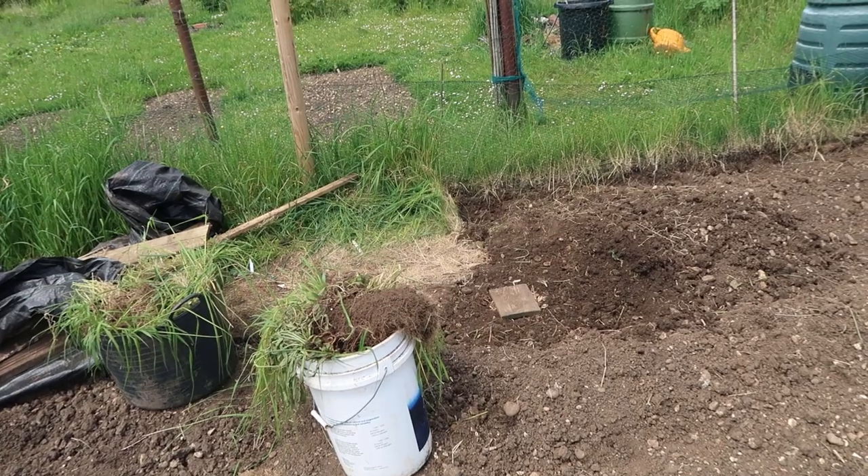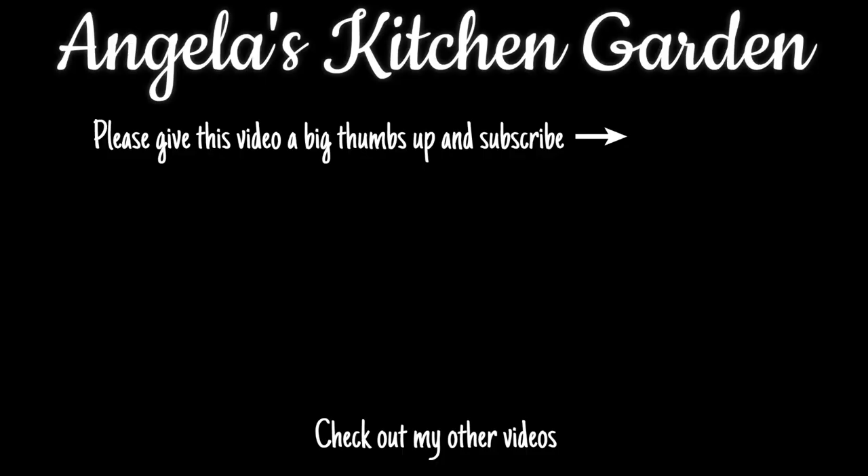Thank you for watching. If you like this video please give it a big thumbs up and subscribe. Also check out my other videos. If you're on social media you can follow me on Instagram, Twitter and Pinterest — the details are in the description below. I'll be uploading another video at the same time tomorrow, so see you on the next one. Bye!